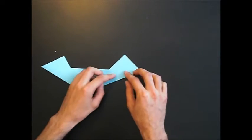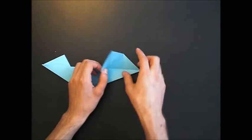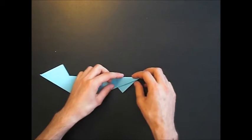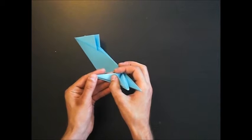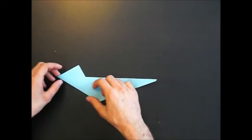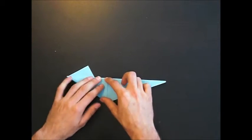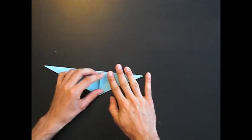Turn the model over and repeat. Make a valley fold, open it again, and reverse fold it, and reverse fold this edge. Now you open this triangle and fold it like this. Turn the model over and do it again at this side. Open, and close like this.